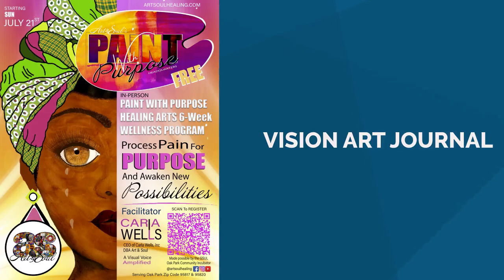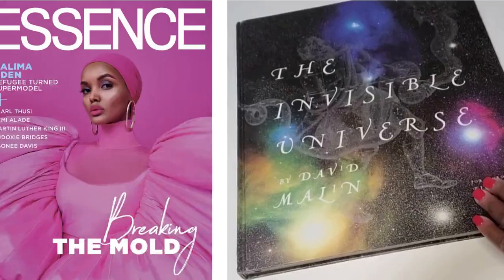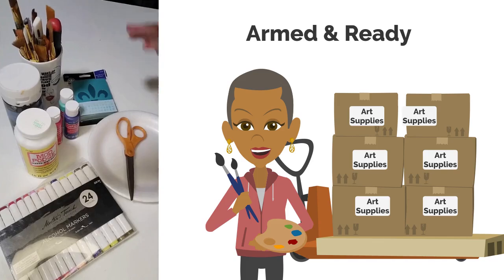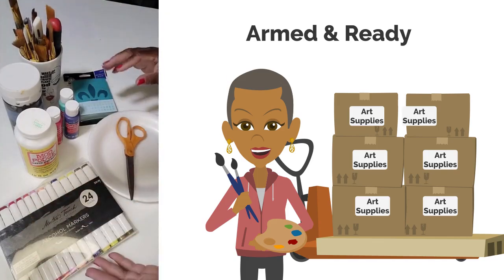Let's go over the art supplies you'll need: a vision art journal, magazines, books, or advertisements, decoupage glue, a paintbrush, scissors, and acrylic paint.